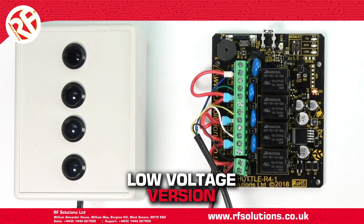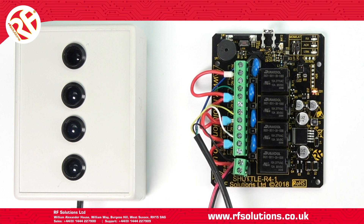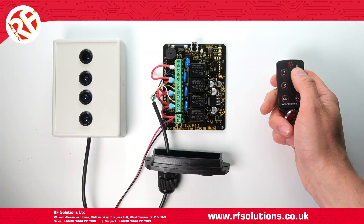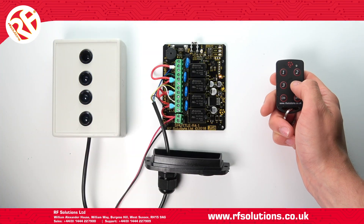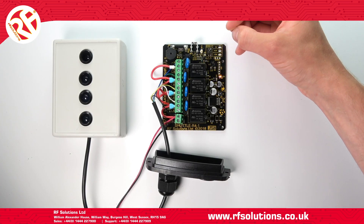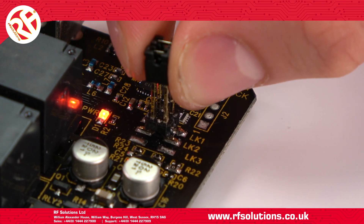On the extra low voltage version, to set all four relays to half a second momentary mode, remove jumper links from pins one and two. To set all four relays to on/off latching mode, place jumper links on pins one and two.